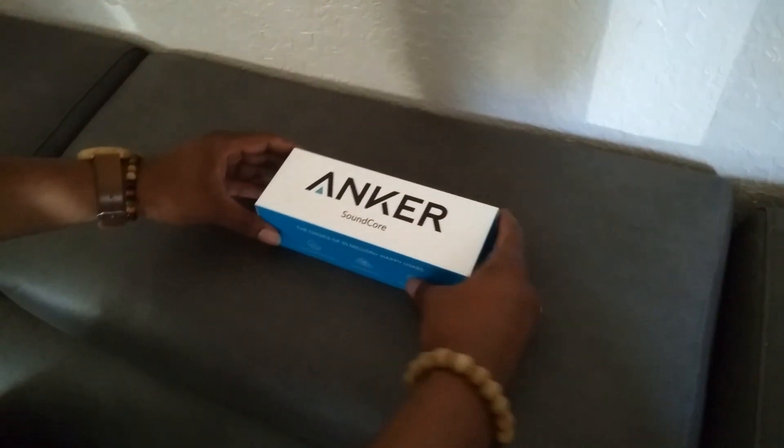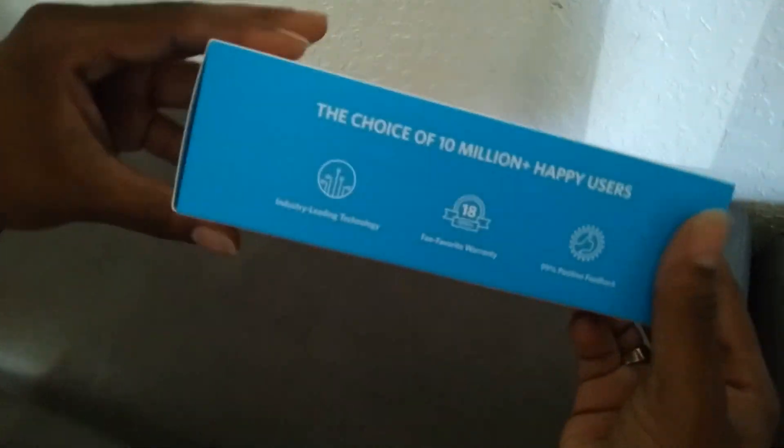Welcome to our channel Pure Intentions, where the mission is spreading peace and love with positive energy. Today we'll be adding value to your life with the unboxing of this Anker Soundcore speaker. You know it's Anker, so the quality should be amazing — but let's find out for ourselves. Let's dive into the unboxing.